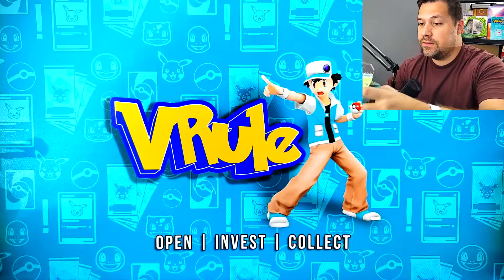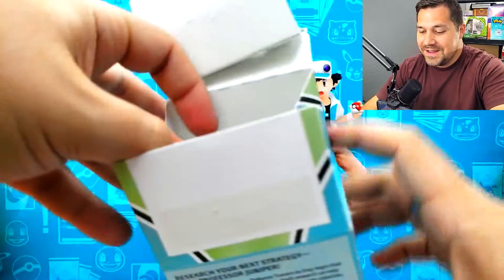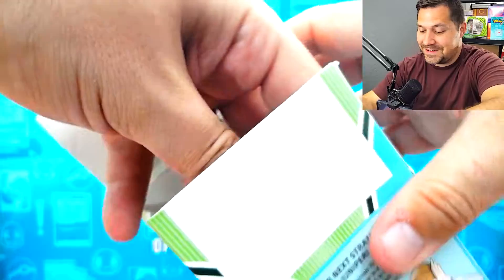Hey Team V, I'm Rob. This is V-Roll. God bless you and thank you for coming here to watch this video. Today I'm opening the Professor Juniper's Premium Tournament Collection Box. Got a lot of cool stuff in here featuring Professor Juniper. Let's get into this and see what we got going on.